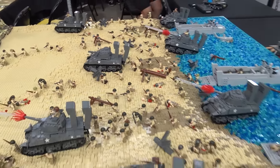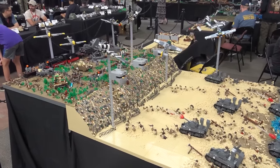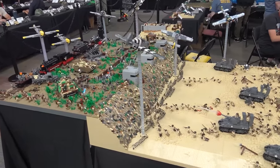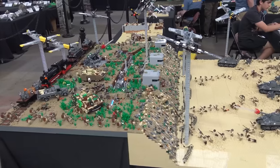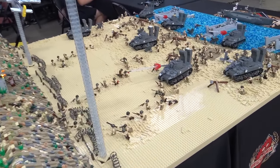I've got the P-51Bs in there, I've got the Focke-Wulfs, and I have several Sherman tanks — probably a few too many — but still several Sherman tanks moving up. Just bringing some life and some action to it.